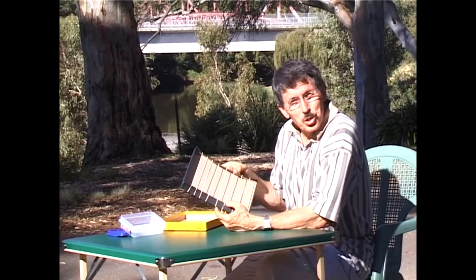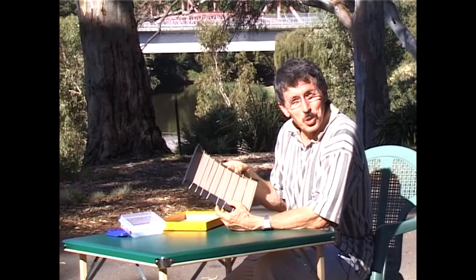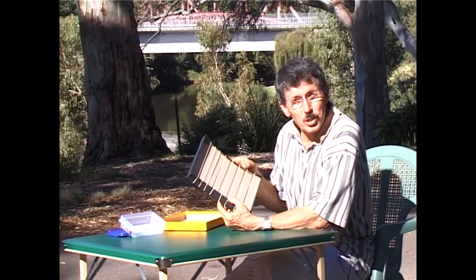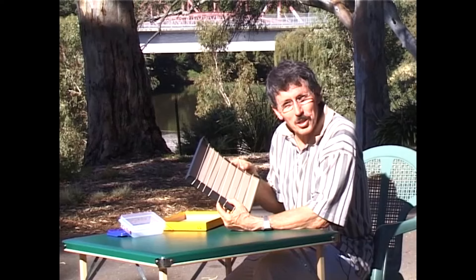Well, did you recognise the tune? It was supposed to be Pop Goes the Weasel. So there you are — with a cardboard box and eight rubber bands, you can make your very own guitar and see if you can play a tune that somebody else will recognise.